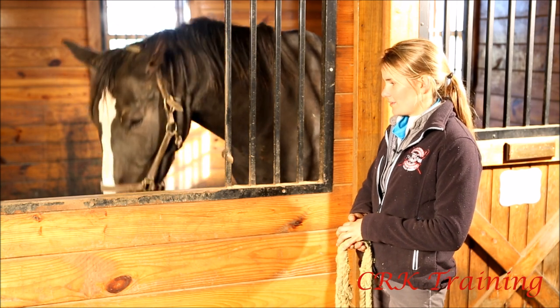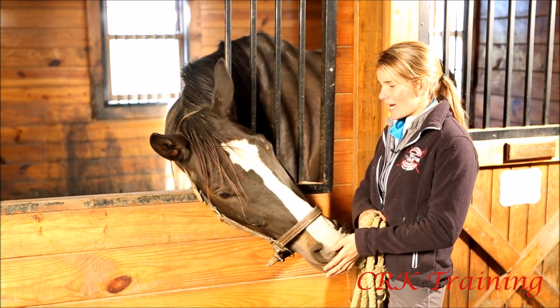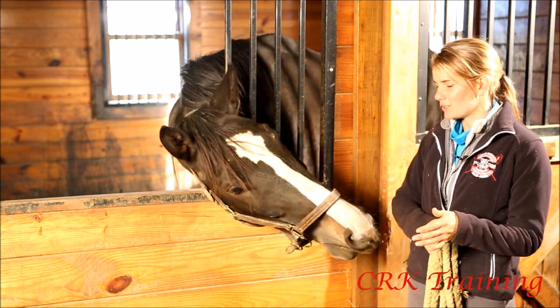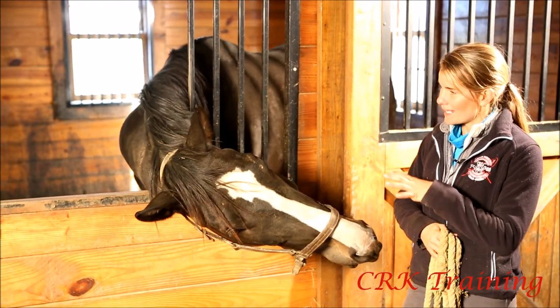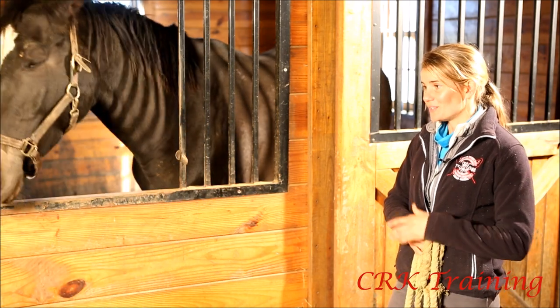This is a really important skill. There's a variety of times that you're going to need to ask your horse to lower their head. For example, when you are putting on a halter or a bridle, or if you ever need to medicate an area of your horse's face, it's a useful skill.